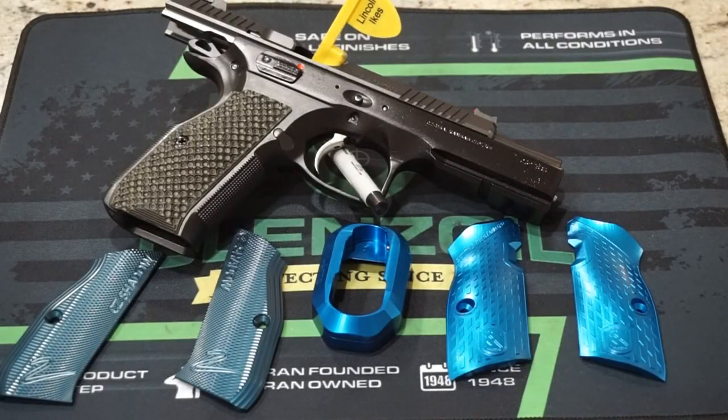Hey guys, what is going on? This is Travis P11. I'd like to welcome you back to the channel. Today we're going to be checking out another product from a company called M-Arms.